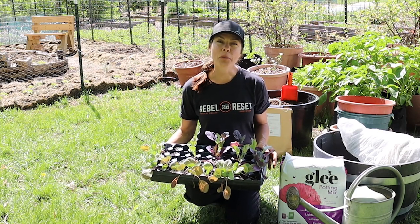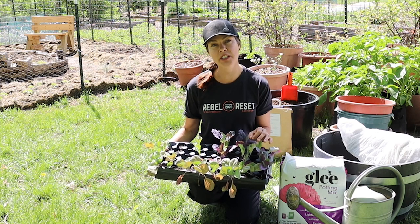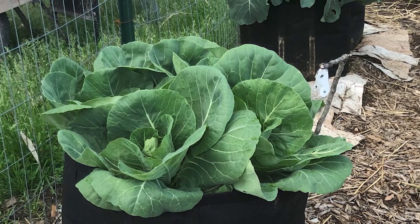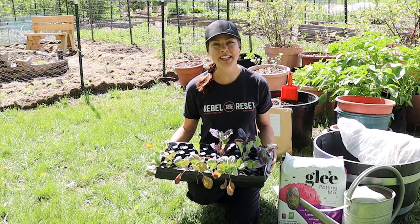In today's video, I'm going to share some of the most important aspects in having success with container-grown cabbages, and I'll be following up in a couple of months with the harvest of these plants so you can see how they did in containers.